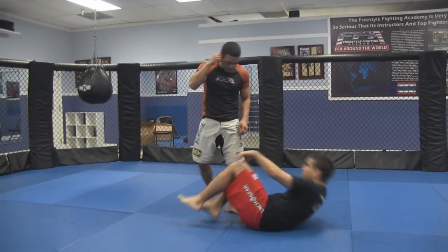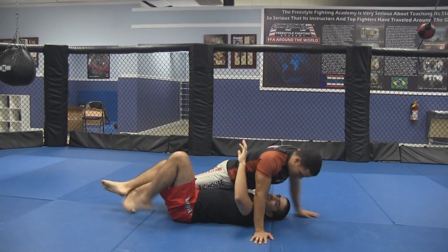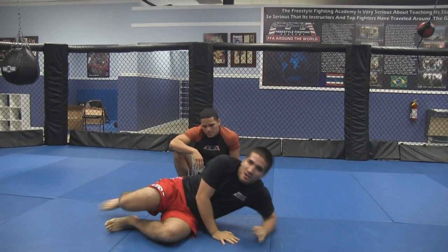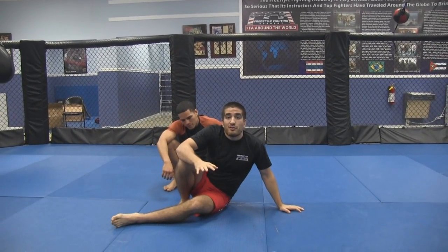It starts from the half guard. Now when you first see this, it looks like some kind of low-probability thing — like, that'll never work, it looks crazy. But it's super effective, and what makes it really effective is that it's unorthodox. A lot of people don't expect it to happen, they don't see it coming.